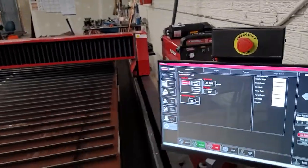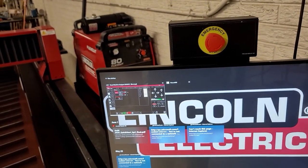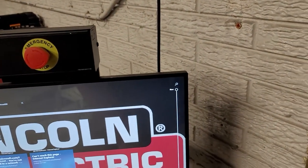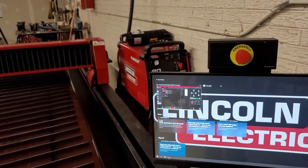It runs on a Windows operating system. I don't know too much about the plasma table itself — I'm not the gentleman who runs it — but it is a Windows system and it seems to be a full-on computer. You should be able to design and run CAD, everything from right there.